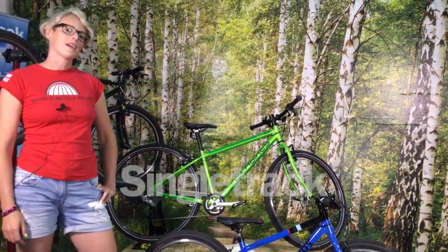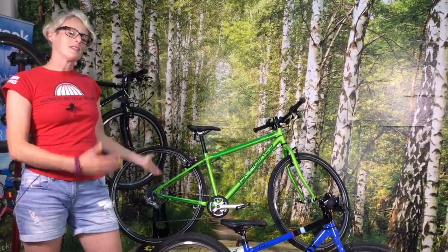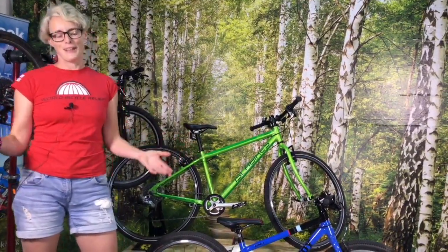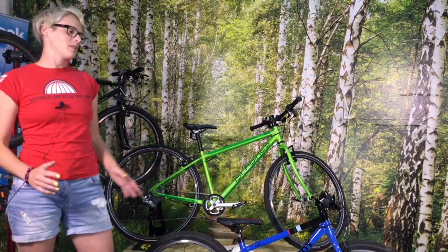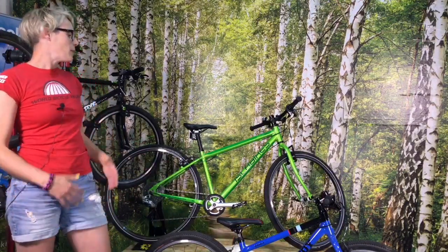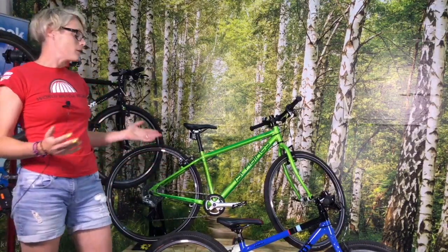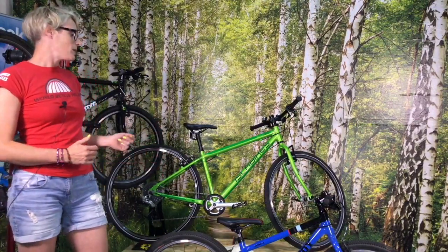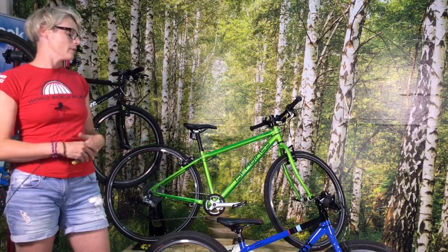Hi, I'm Hannah from Singletrack and I thought since it's the time of year where we like to go out with our kids and share the joy of cycling with them — or possibly the trauma of cycling with them — I thought I'd give you a bit of a chat about some of the bikes that my kids have been riding and we happen to have in on test at the moment as well.